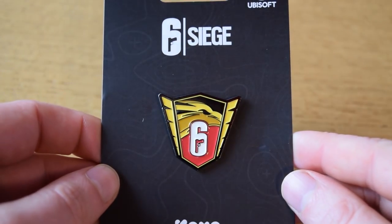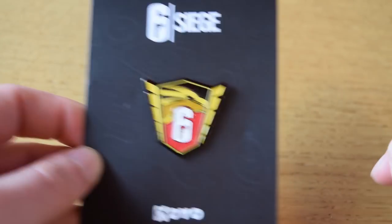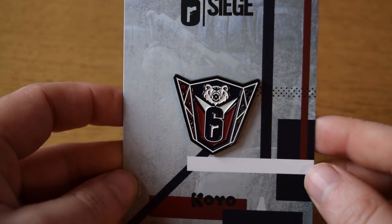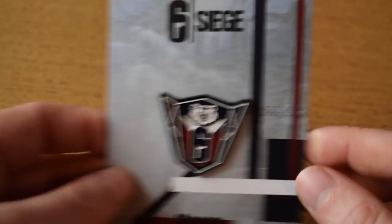The first one we're looking at is the Polish crest, with a red and gold colour scheme and what looks to be a bird of prey — very, very striking. But talking of striking, we have the Taiwan crest, which has a freaking bear in it with a blue, white and red colour scheme. This one looks really nice.